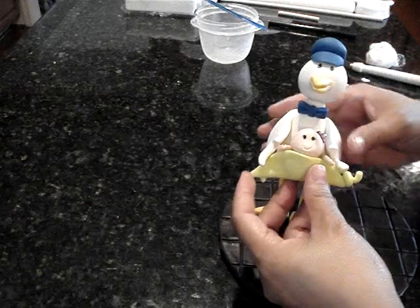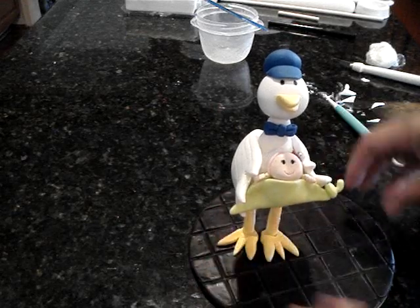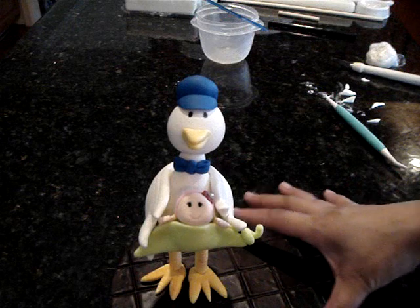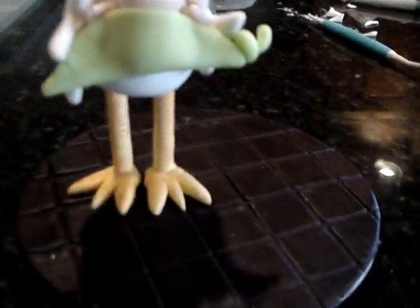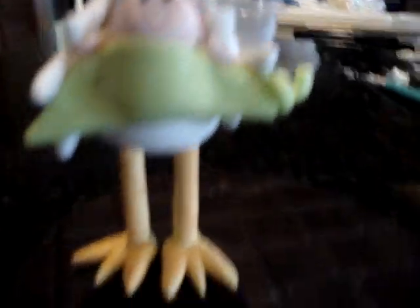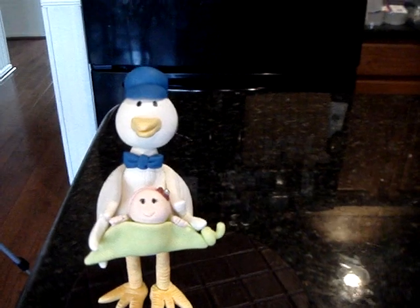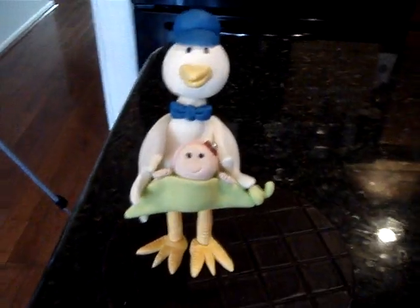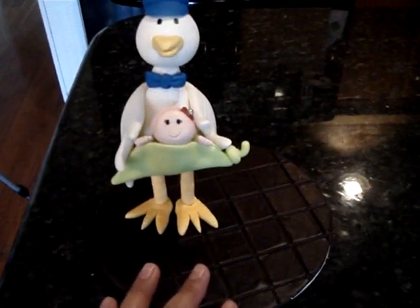I'm actually happy how this turned out with the limited time we had. So there is our stork — closer look. I hope you guys enjoyed this tutorial. I had a blast showing this to you. Thank you for the emails and all those who subscribed to my YouTube channel and clicked like on our Facebook page.